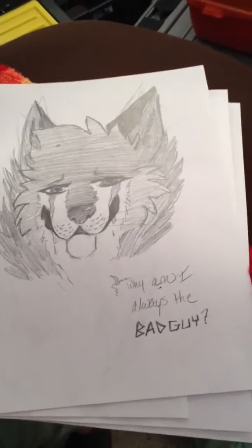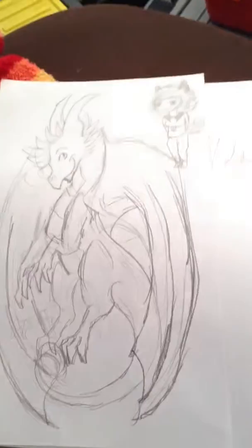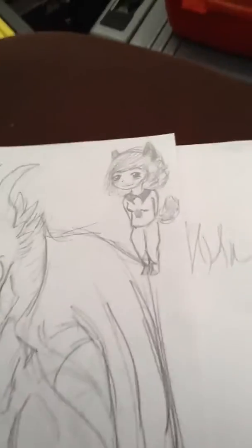Another one. And I attempted to draw a dragon and a little person. Cool dragon.